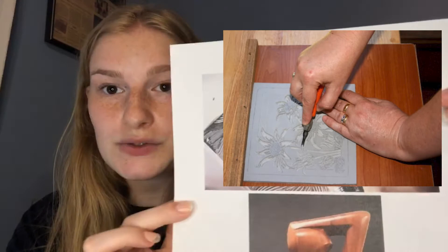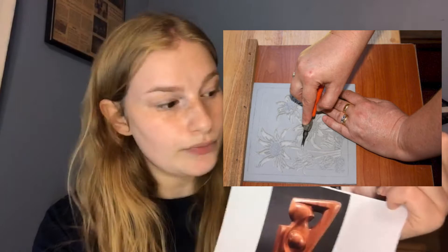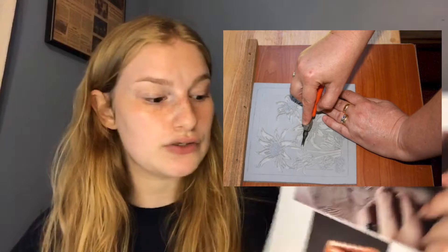I also printed out a picture for you guys to better understand what a linocut is. This is the material I'm talking about — you carve into it and make your designs, then you paint over it and press it onto wood or paper or whatever material you're using.